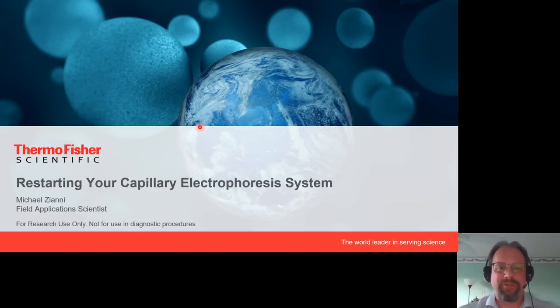Namaste or welcome. My name is Michael Ziani. I'm a field application scientist with Thermo Fisher Scientific, and I'd like to talk to you today about restarting your capillary electrophoresis system. A lot of labs are starting to get up and running again after COVID-19 and shelter-in-place orders, so I'm going to talk about getting that capillary electrophoresis system up and running again. I've been using these instruments for over 20 years, mostly as a client but most recently as an employee of Thermo Fisher Scientific, and I'd like to share my experience to make the reactivation process go smoother.